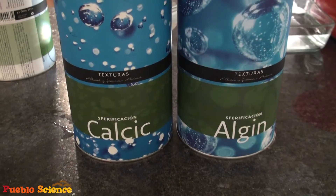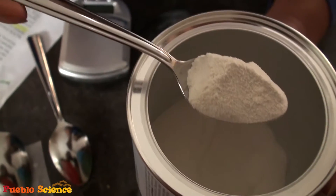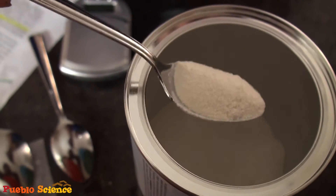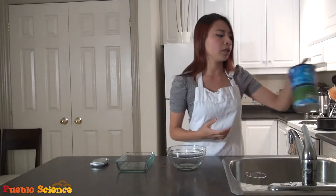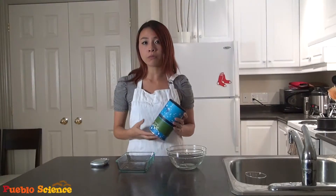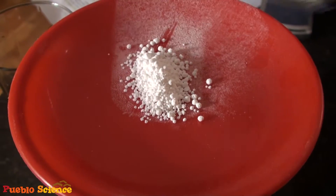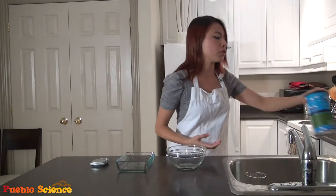To try spherification in your own home, you'll need two basic ingredients. The first is your gel agent, which is sodium alginate. Sodium alginate is actually a natural product extracted from seaweed, and is found as a thickening agent in a lot of food products. The second ingredient you'll need is calcium. The calcium can either be found naturally in your ingredient, or it can be added artificially using calcium chloride or calcium lactate. All of these ingredients can be purchased online.